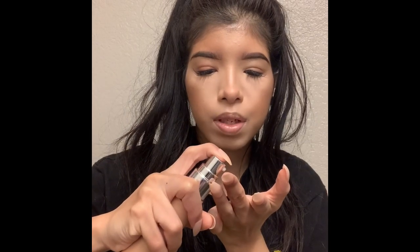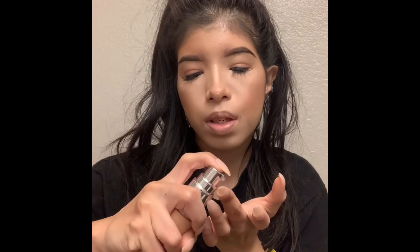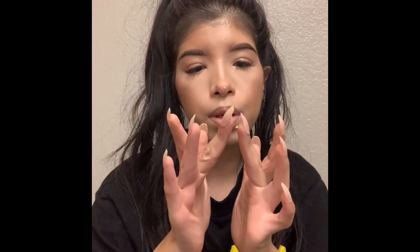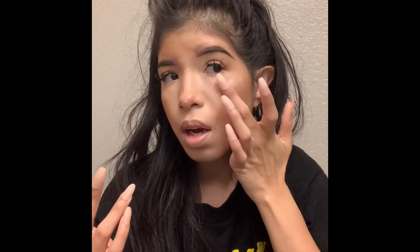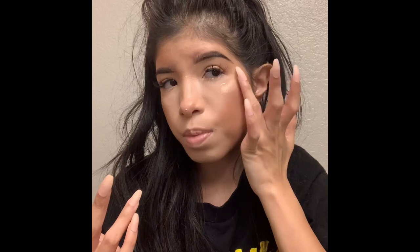Going back to the Becca Shimmering Skin Perfecter — I take the tiniest amount and put it on the bridge of my nose and a little bit right here. This is tricky because it's liquid and you already have powder down, so you have to be really careful or it'll pick up the powder and make your makeup patchy. You just have to be really soft with it — it looks beautiful.